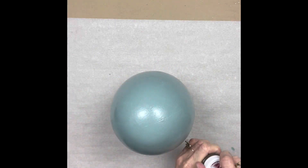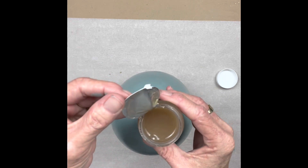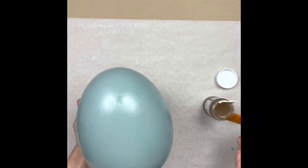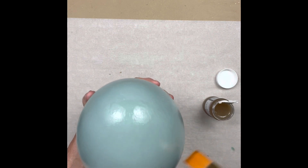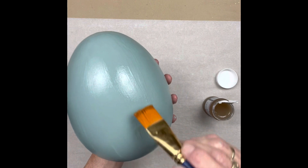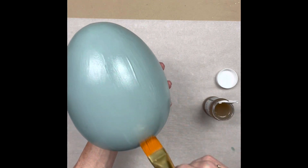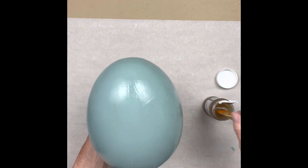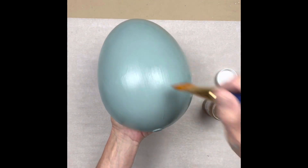You let Part One dry, and now we're adding Part Two. Part Two in the Fine Line is actually tinted - kind of caramel-ish. This one's a little more watery. I had a hard time finding where I painted and where I didn't, so I was trying to get the light right. It is important that you don't miss spots because you can tell later on - though I think it just adds more character.